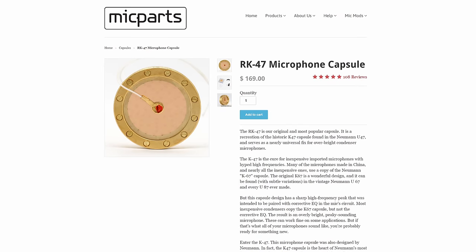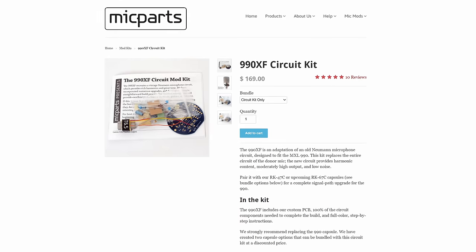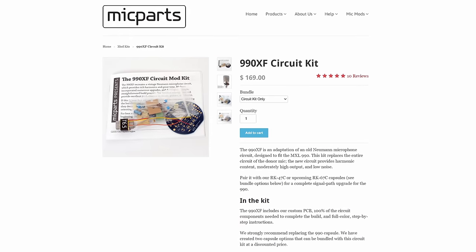The 990 I have here has been modified with an RK47 capsule and a new head basket and circuit board from MicrophoneParts.com. The 990 is a classic microphone to modify due to its good build quality and ease of swappability of parts. It sounds pretty good out of the box but with the upgrades it can sound very similar to a Neumann FET 47 but at a fraction of the cost.